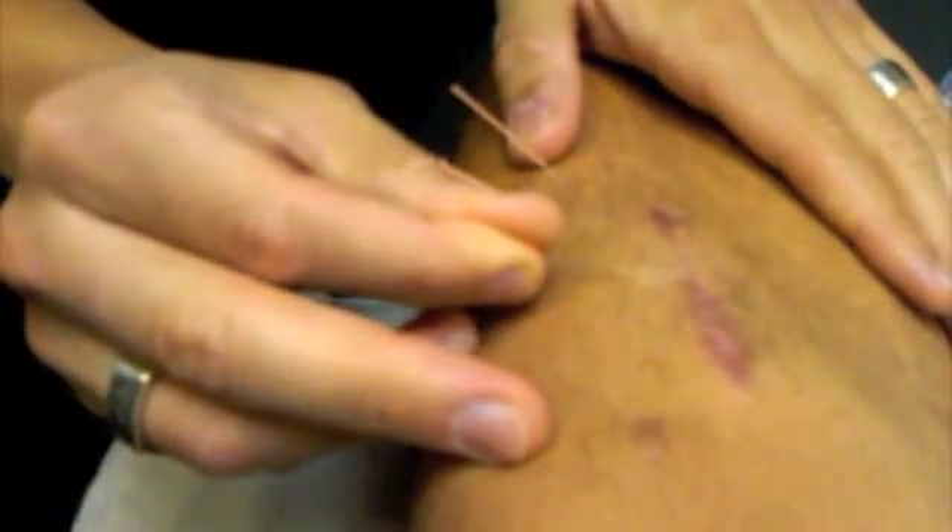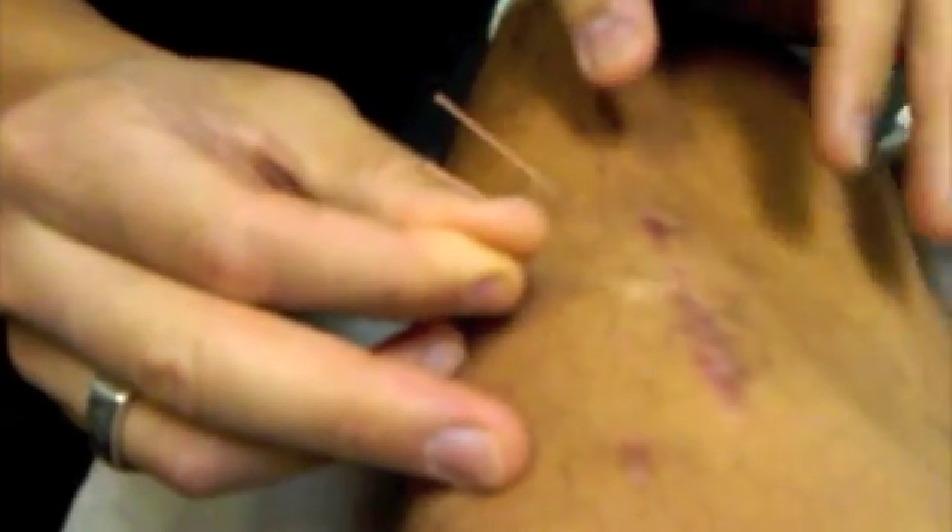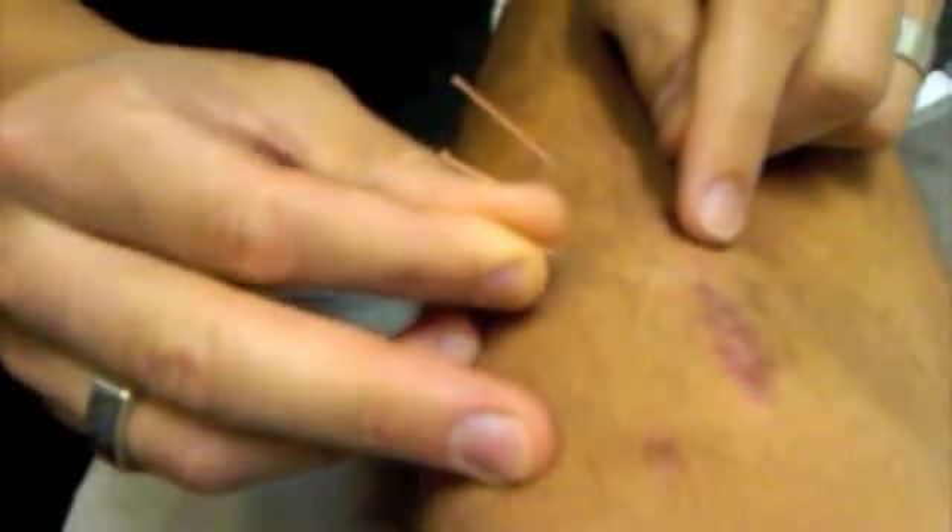And now if I use that needle to tug on the tissue, you see that the scar becomes mobilized. So what I will do is twist the needle, then tug, and do so in various areas around the scar.